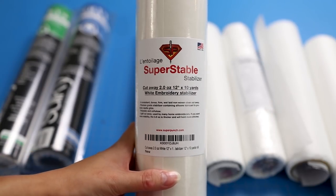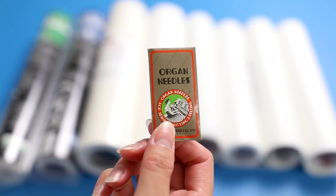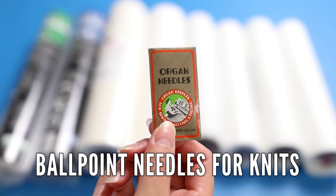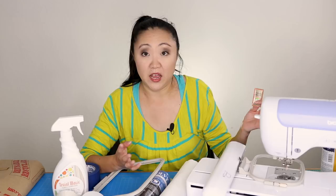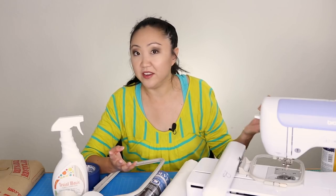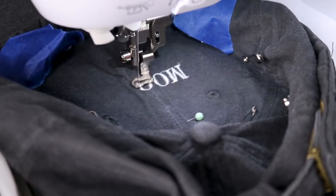I've also gotten questions about needles. I've been using the Organ brand ballpoint needle, size 80/12. I use it for both woven and knit fabrics and it stitches out nicely. I've also done hats with these and they've performed well. They're not expensive, so I'd recommend Organ needles.